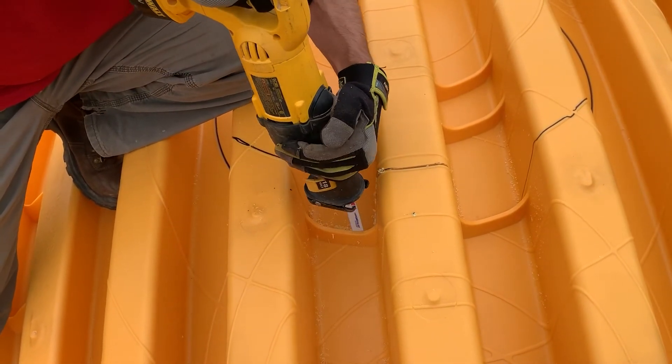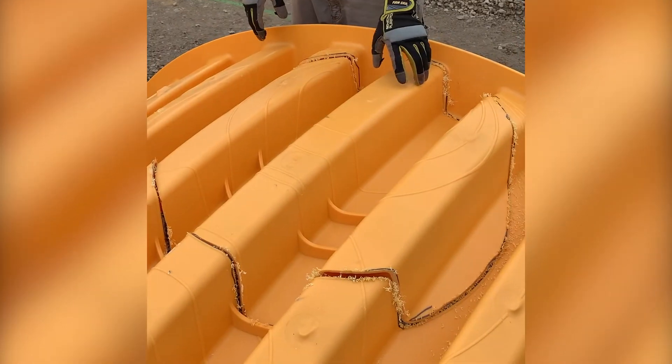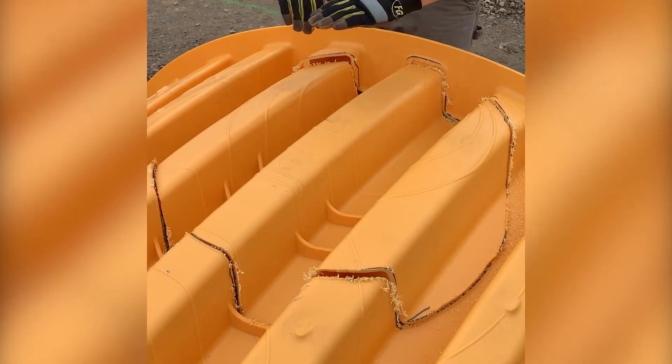Next, cut out the valleys in between each of your top cuts. Once you have cut all the way through, you can remove the core.